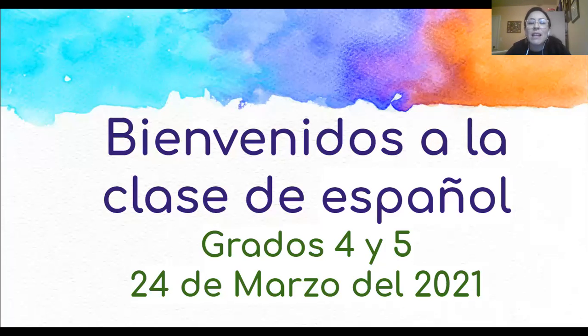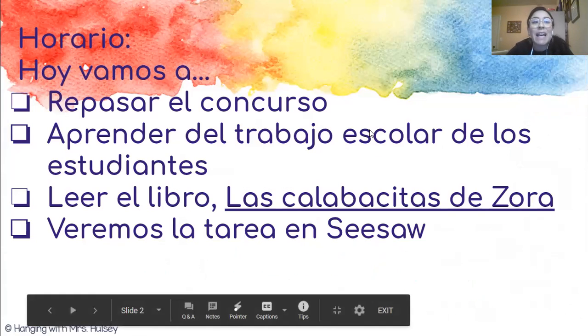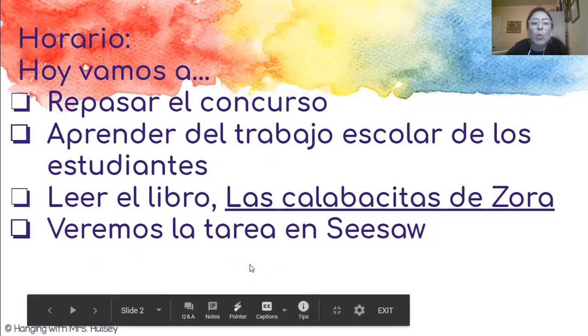Hola estudiantes y bienvenidos a la clase de español. Esta lección es para la semana del 24 de marzo. Hoy vamos a repasar el concurso. Después vamos a aprender del trabajo escolar de los estudiantes. Después vamos a leer el libro Las Calabacitas de Zora y al final veremos la tarea en Seesaw. So today we're going to go over the challenge, the contest that we have in class. Then we are going to learn from your work that you've been turning in on Seesaw. Then we'll read more from the book Zora's Zucchinis and at the end we will look at the homework together on Seesaw. Let's get started.